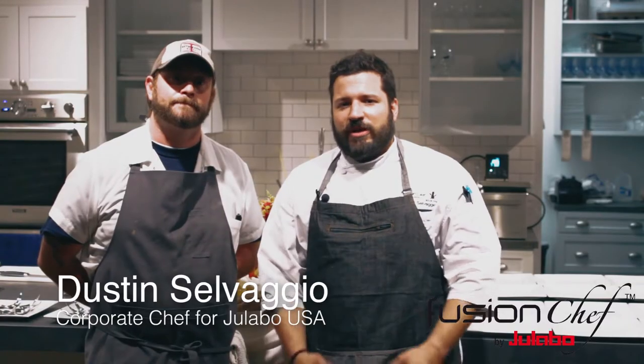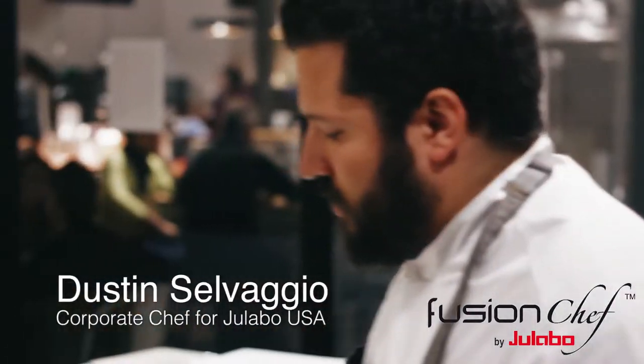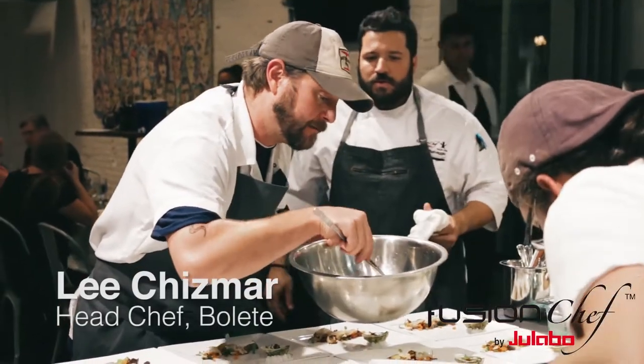Hi, I'm Dustin Sauvaggio and I'm the corporate chef for Elavo USA and our Fusion Chef brand, which focuses on sous vide cooking. I'm here with Lee Chismar, the chef of Bolete.